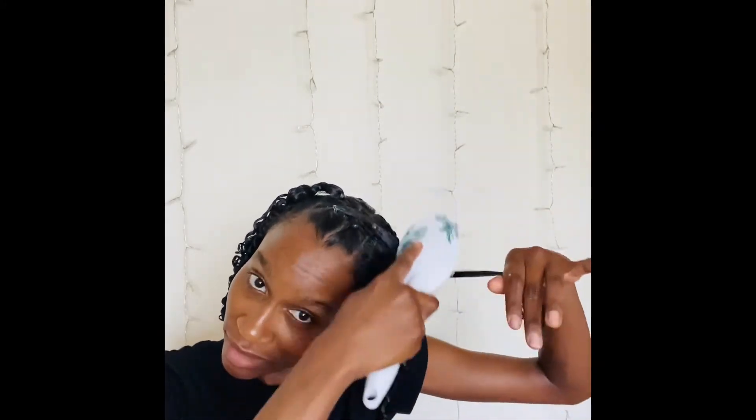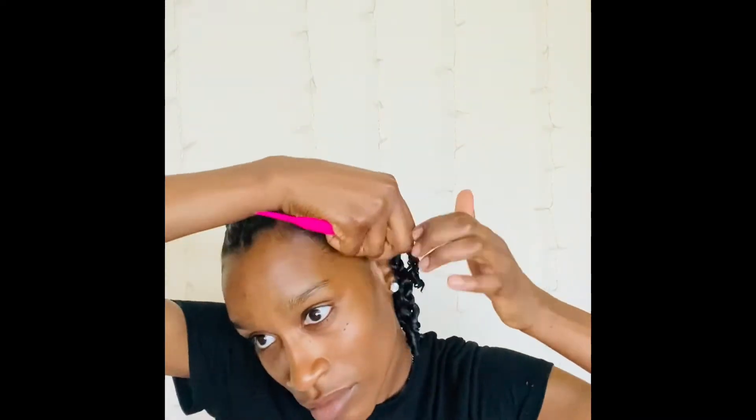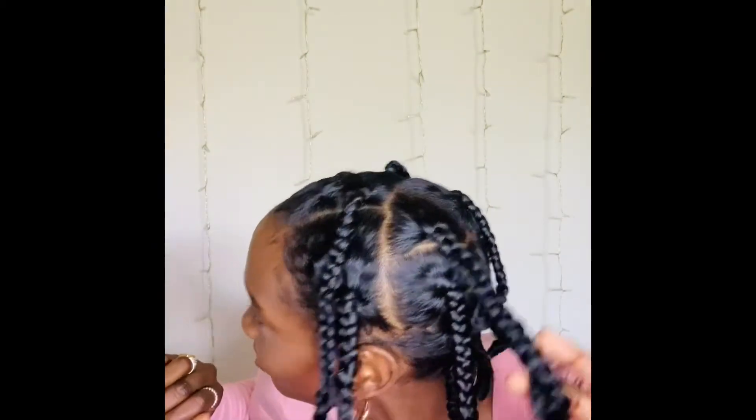Then I'm going to take that section, smooth it down, and braid it so that my whole head is fully braided. After this I'm going to slick my edges down, make sure everything's nice and clean, wrap my hair, and when I wake up it looks like that.